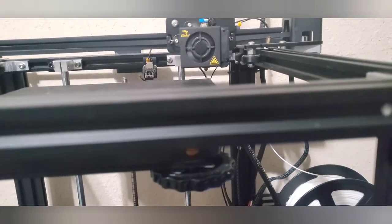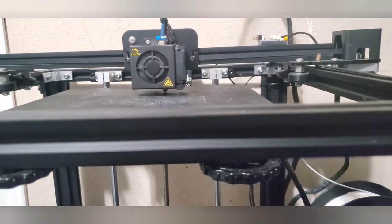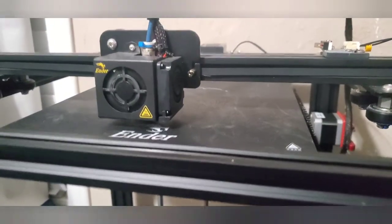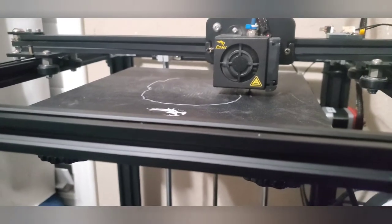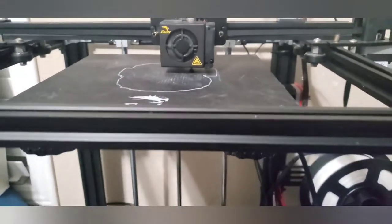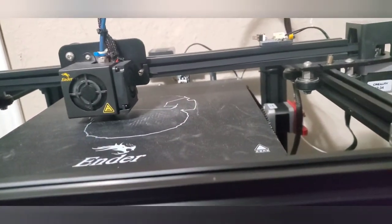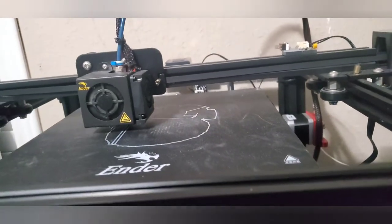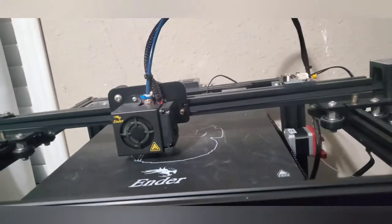And there we go — it's currently printing. Let's see how big the base of the Spider-Man head is going to be. It's actually going to be quite big — not the actual size of a human head but a pretty good size. The base plate you see is the first layer that you peel off at the end; the actual model will be inside that footprint.